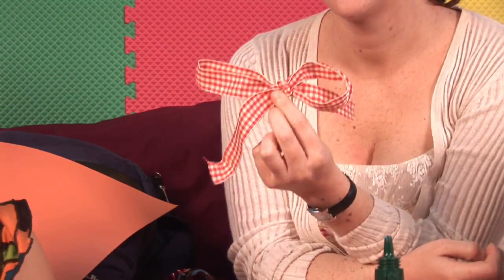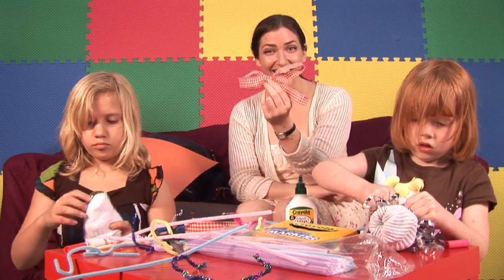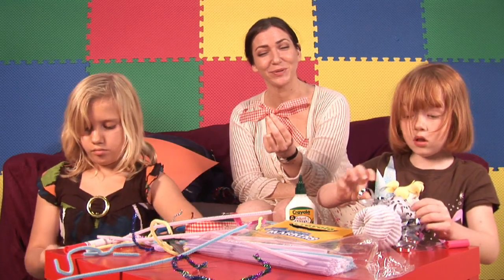Fluff it out a little bit, and that is how to make a two-loop bow.